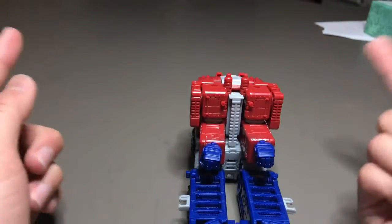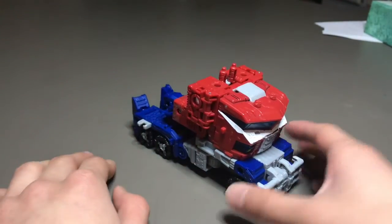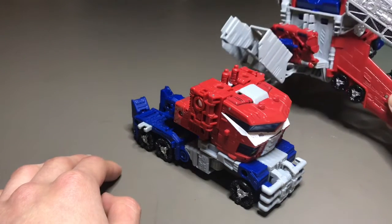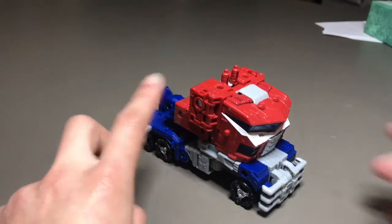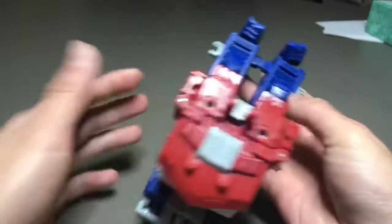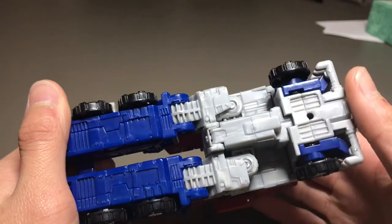And it's not the best — he has visible hands. Two things I forgot to mention: you can't actually do the winged truck mode that the original figure had, so that's kind of a bummer. And two, this is actually a retool of Siege Ultra Magnus. The figure itself is similar but the trailer is different.